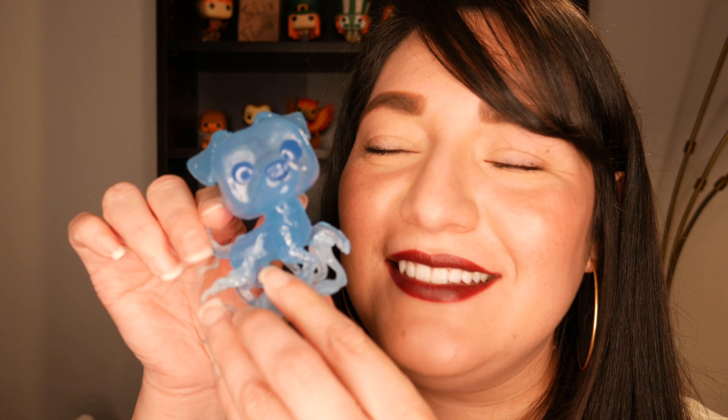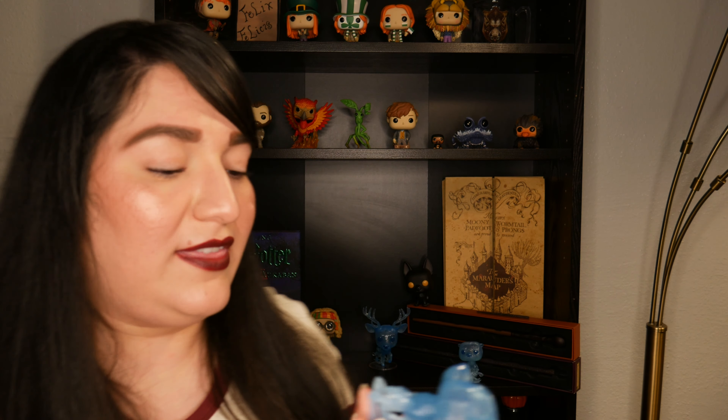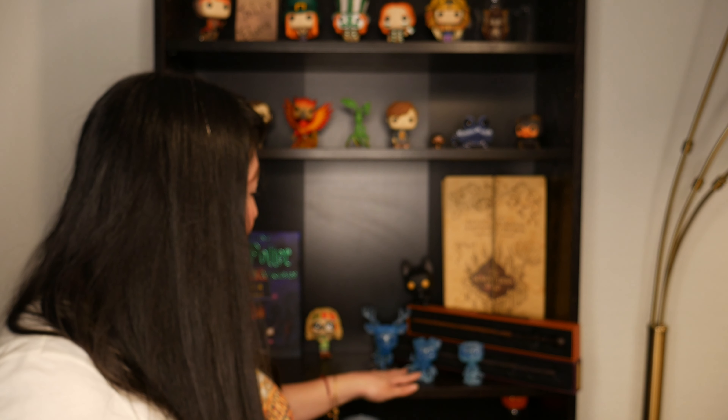Oh yeah. He's so cute. I mean, Patronuses that are dogs? Come on. Look how cute he is — I really, really like this pop. It's probably my favorite out of the three just because I really love dogs and I feel like this would be my Patronus. This one actually does not come with a stand, so let's see what he looks like.